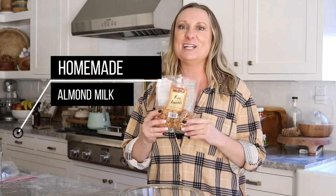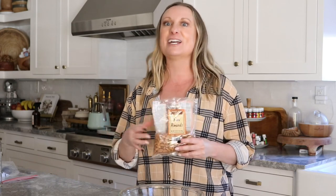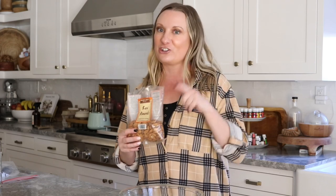Hi everybody, welcome back to my channel. Today we are going to be making homemade almond milk. This seriously could not be easier. I've been trying to cut back on dairy and I drink my protein smoothies every day with milk, so I need to make my own almond and oat milk. I'll show you how to make oat milk next time — that's also super easy.